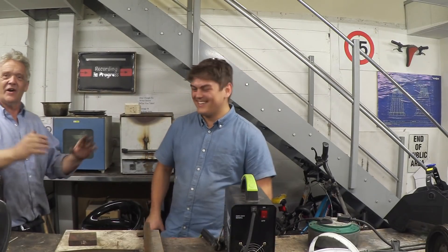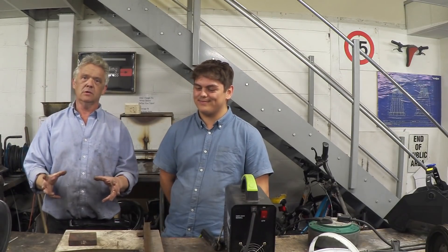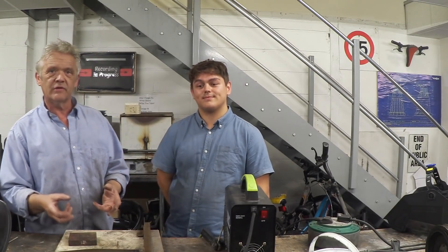And you've learned to weld in what — 10 to 15 minutes? Exactly, that's the video. Okay guys, the whole point was to show you in a tutorial kind of way how easy picking up welding can be. The biggest thing I keep saying is just don't be afraid of getting in there.